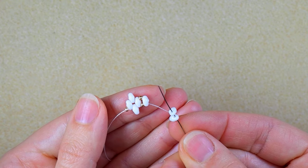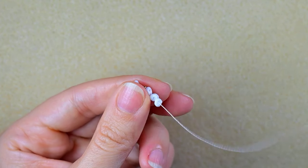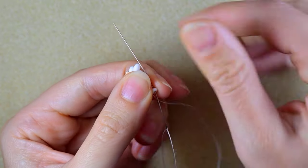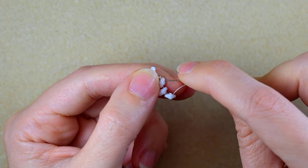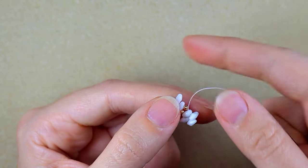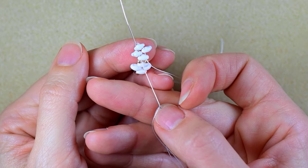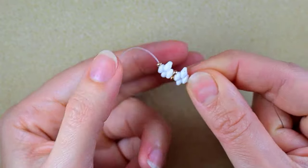I take two SuperDuos, slide those down, turn them in this direction, and go through the SuperDuo. Take one, go backwards, and then one more time backwards through these three SuperDuos.